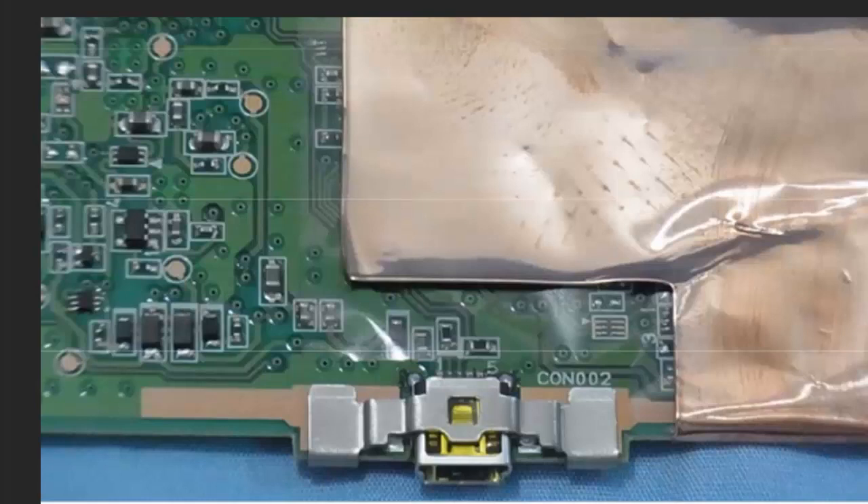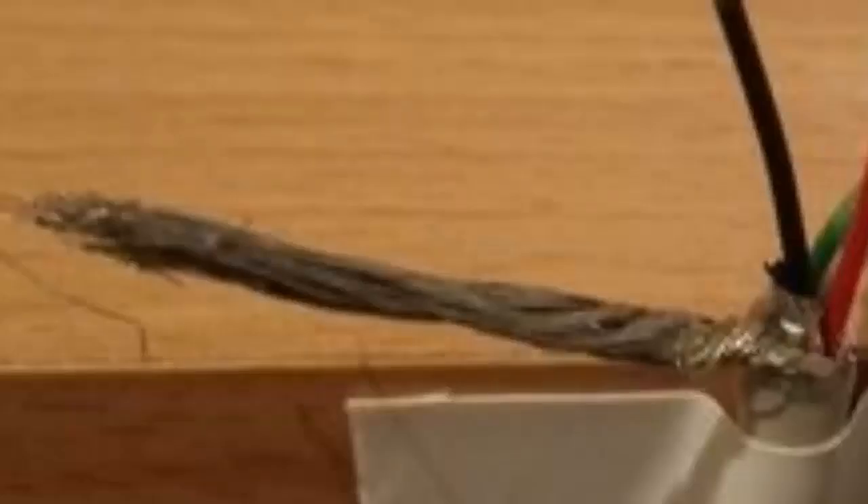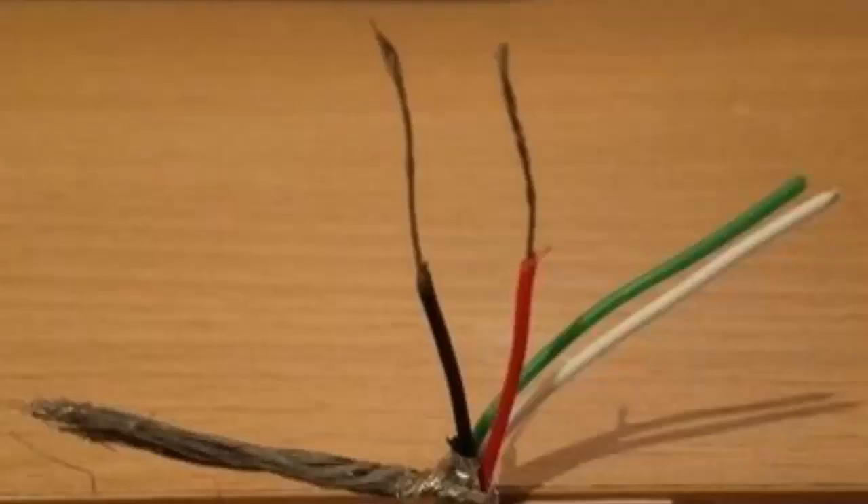In theory, you do not actually have to remove the connector. However, leaving the connector in will block any channel for the wires to exit the device, and it may lead to problems. Before you can solder the connection, you will of course have to strip the USB cable. Inside of the USB cable, you will find five components: a metal braid, which can be cut off and is simply there for adding strength to the cable, and four colored wires.